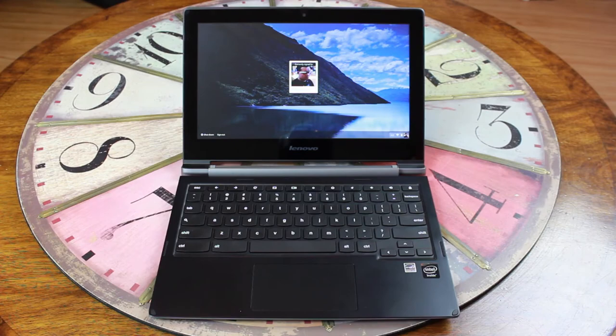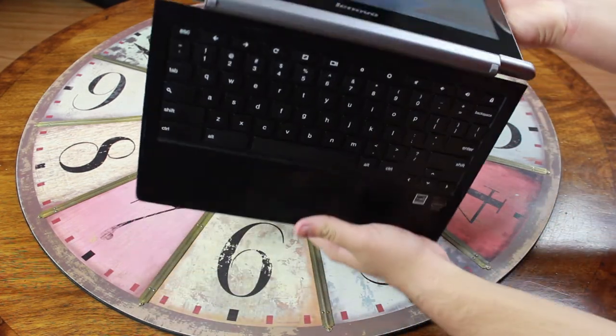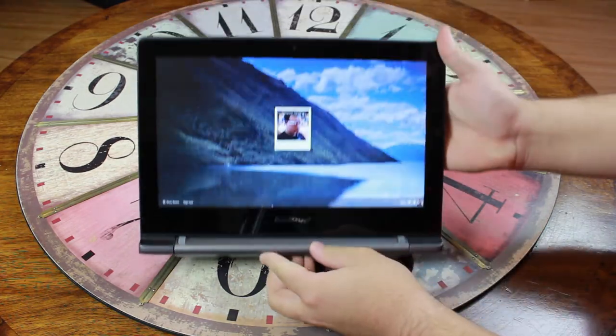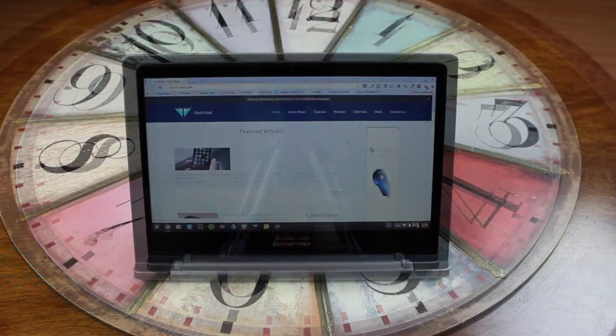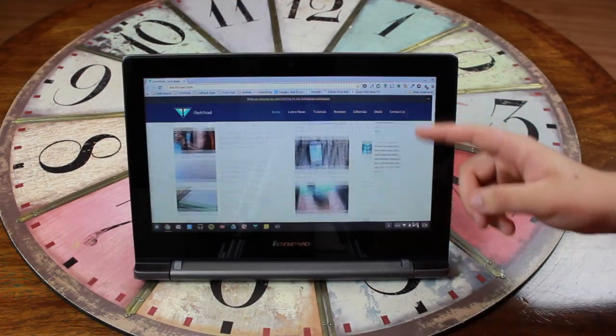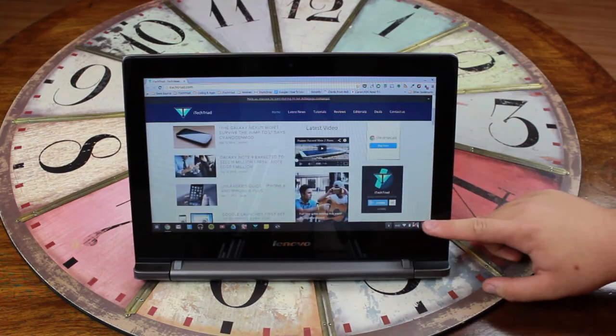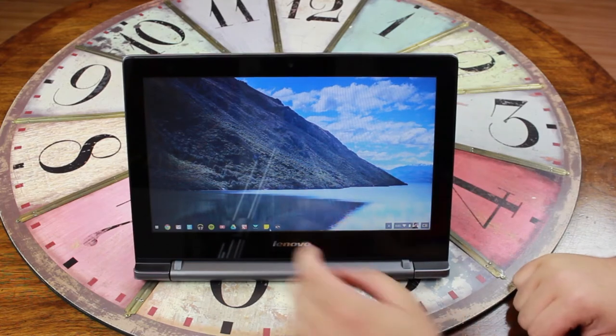Here's why the Lenovo N20P is different — it's almost a convertible. You can take it and bend the display back most of the way, then rest it on the keyboard and just use it touch only. That's really what makes it different from most other Chromebooks. Most Chromebooks are like a regular laptop, and that's not a bad thing, but this one is definitely different for that reason.